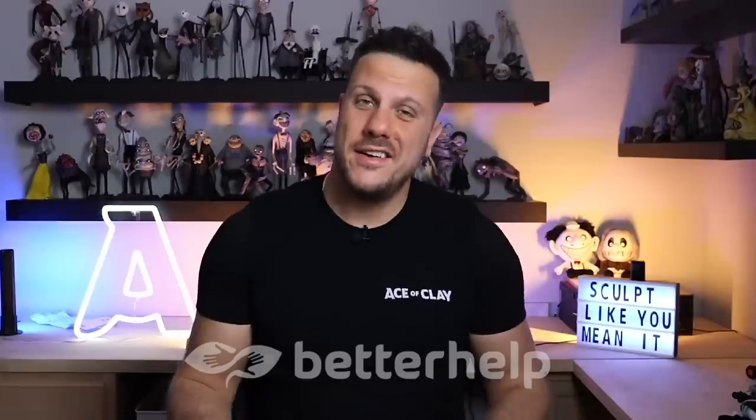Thank you BetterHelp for sponsoring today's video. Mental health is so important. I know it is a regular struggle for me, and it is especially important when it comes to being a content creator and having to make a new sculpture every week for the entire world to see. BetterHelp is the world's largest therapy service and it is 100% online. With BetterHelp, you can tap into a network of over 25,000 licensed, experienced therapists that can help you with a wide range of issues.